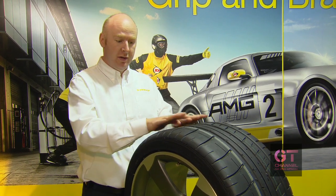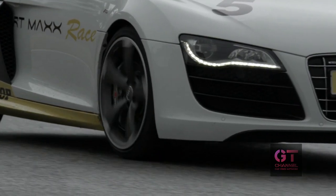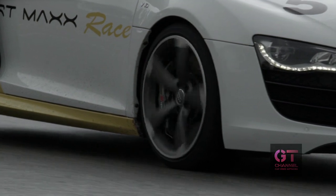We also have the adaptive compound, which really adapts to the road surface and generates even higher grip during cornering maneuvers.